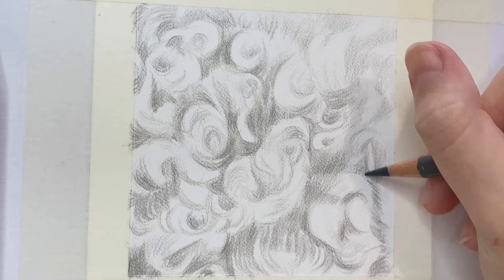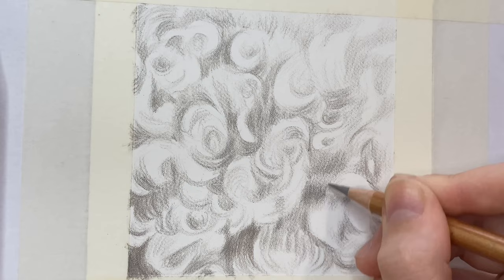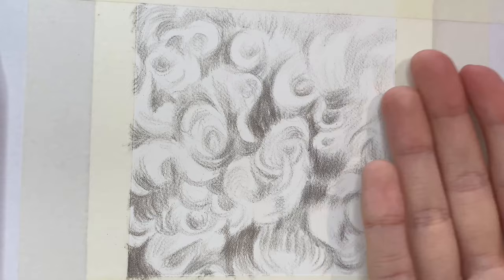You want to add a few subtle colours on top of these base layers as well, which will warm up the fur and act as a subtle undertone. The Caran d'Ache Luminance pencils I've used are the French Grey 30% and the Dark Flesh 40% — the percentage just meaning how saturated the colour is.